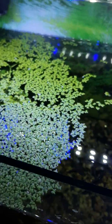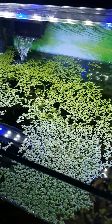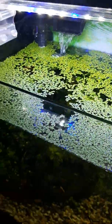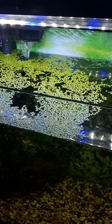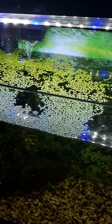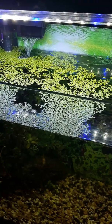What's up guys, welcome back to another YouTube Shorts video. Today we are going to be looking at the duckweed growth progress of this tank. Please remember to subscribe to the channel — we want to reach a thousand subscribers by the end of the year.